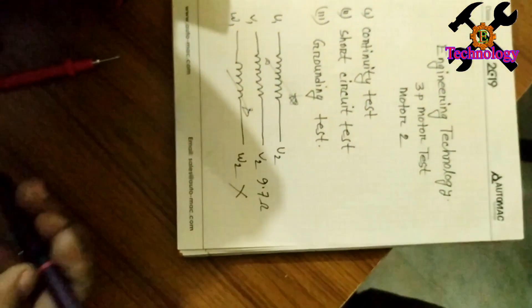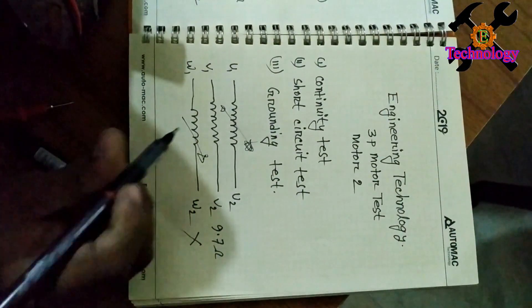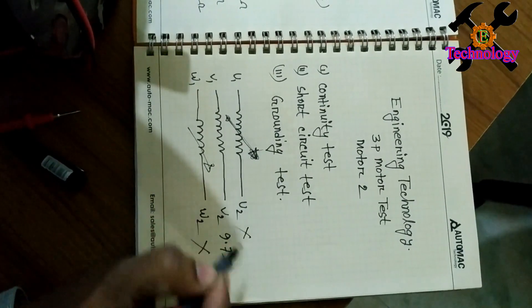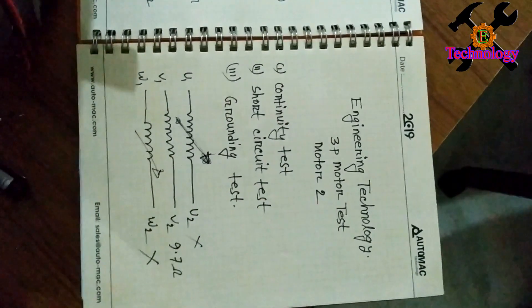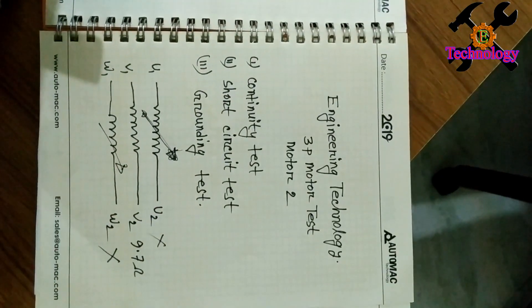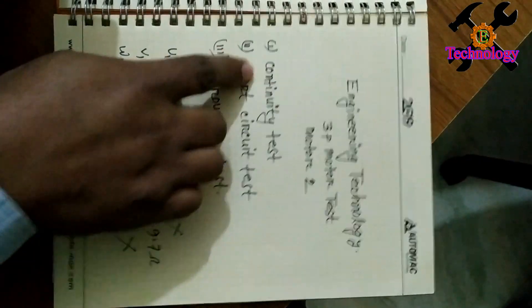So this is a continuity test, and the resistance test has failed. This is the main point. So this is the first test.